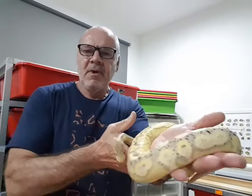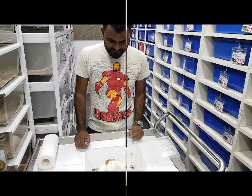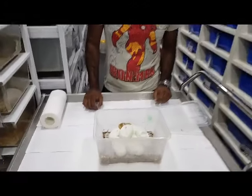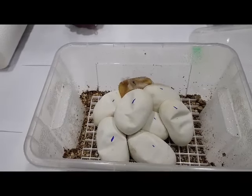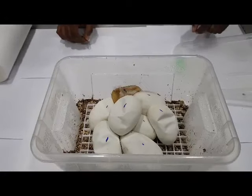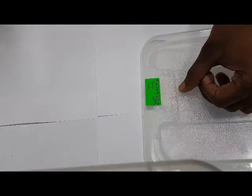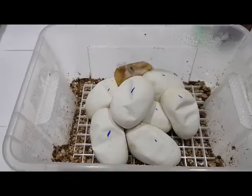Okay guys, so let's go down to ARP and cut the clutch. So we have clutch number two that we can cut. You can see there is one bad egg but it hasn't spoiled any of the other clutch. Owen, tell us a little bit about what this pairing is. Yeah, so the pairing is between a female lesser bee to a pastel calico male.